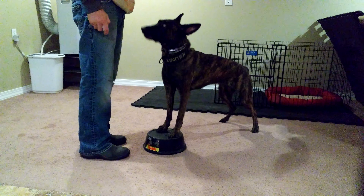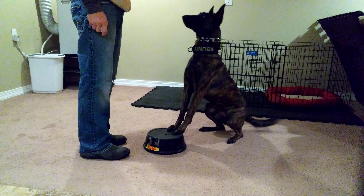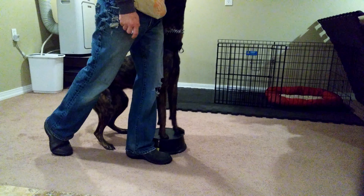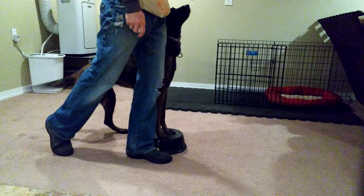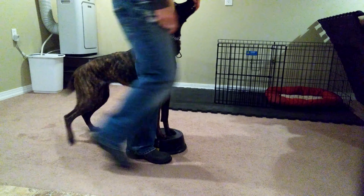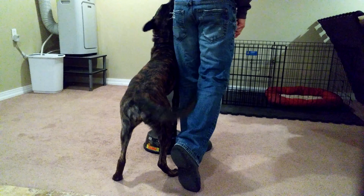Flex. Touch. Touch. Flex. Flex. Good girl. Good girl. Flex — nope. Flex. Good girl. Very good.